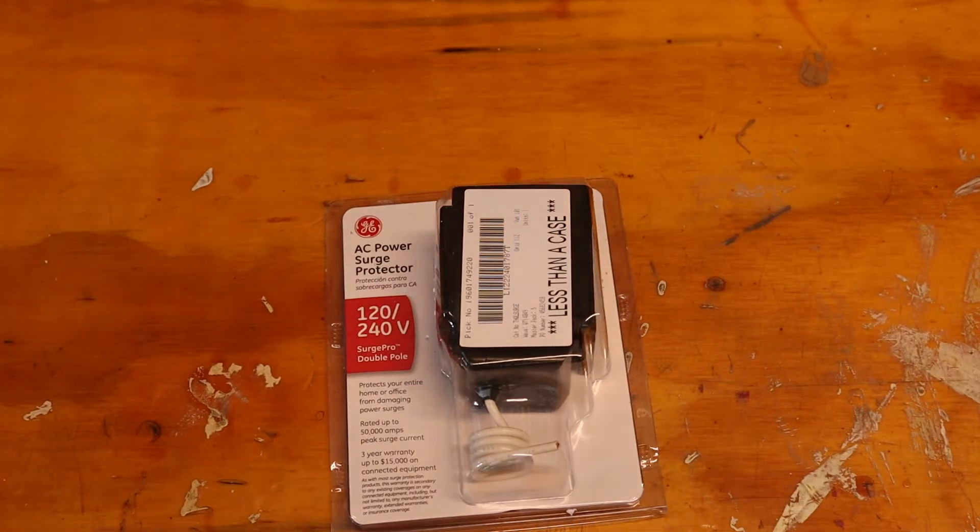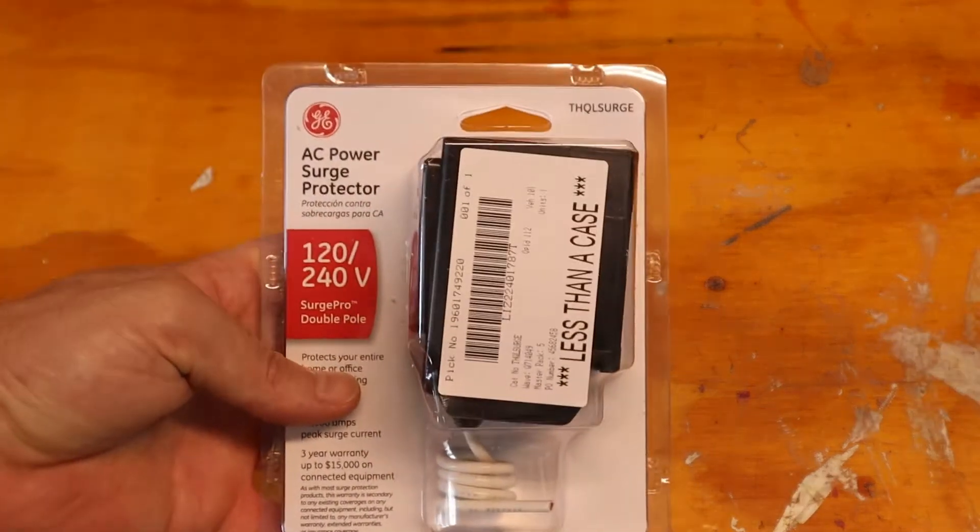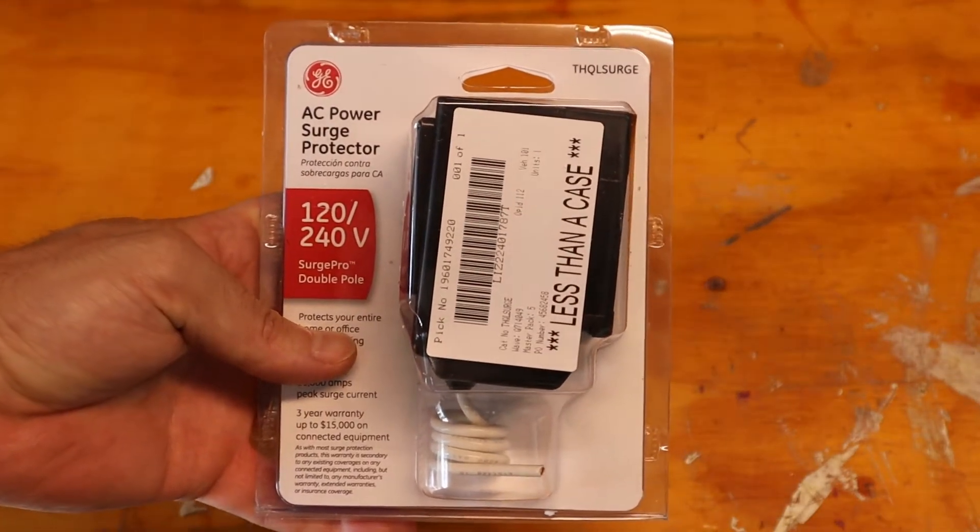Like your air conditioner, if you have a whole house air conditioner, your washer, your dryer, your range, and so on. So they make products like this one here — this is a product by GE. It's a whole house surge protector.